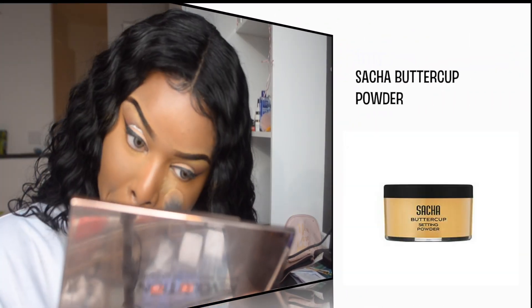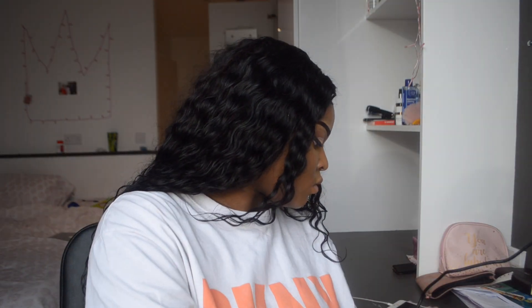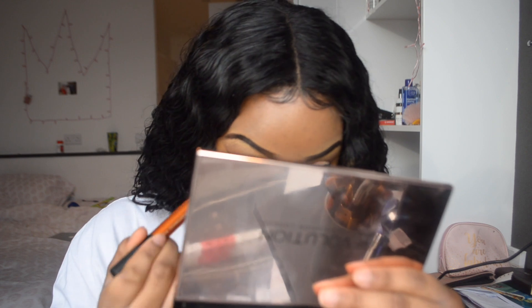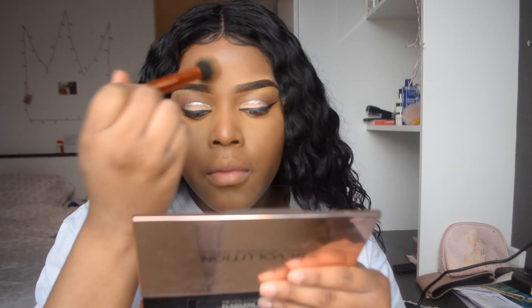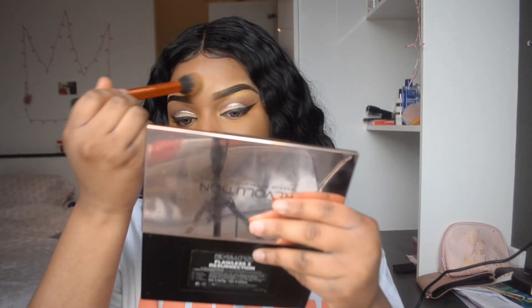I'm going to be taking my Sasha Buttercup powder and putting it all over my face. This is actually my shade, and if it looks a bit ashy, I'll go in with some blush and darken up the places that need it. I'm especially putting the powder on the highlighted areas — so focus the powder on those highlighted areas.